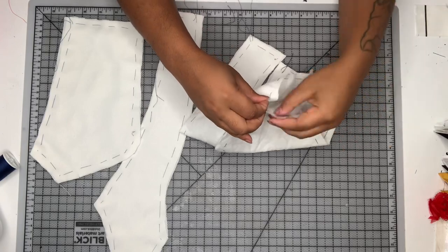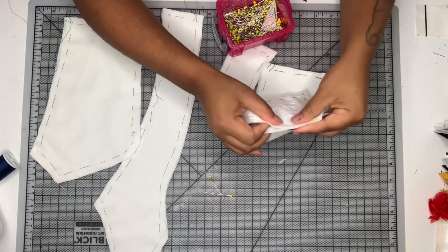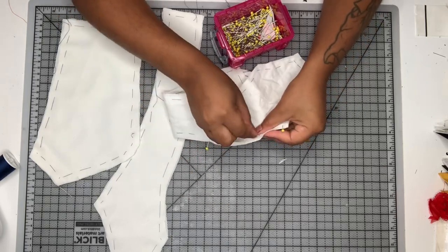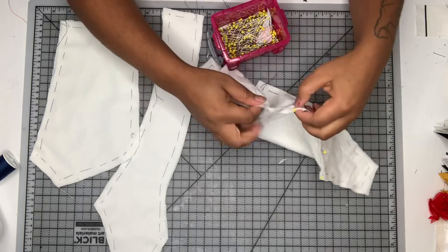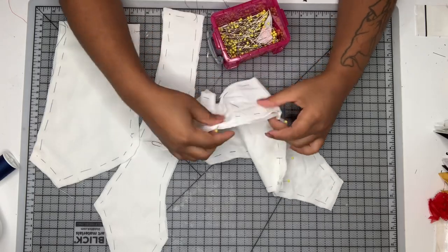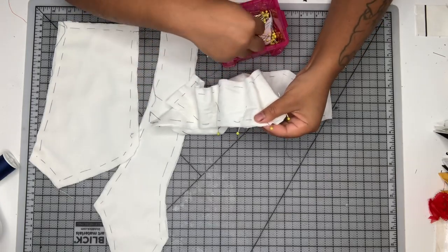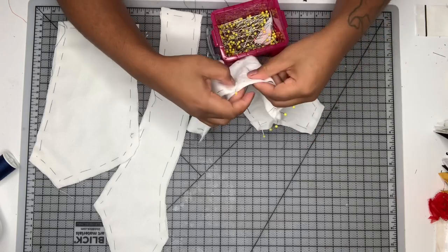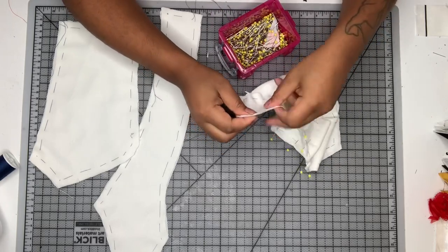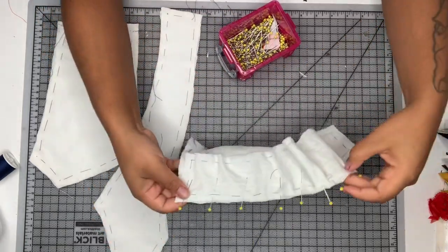Okay, so I have all my underlining done. Now I'm going to go ahead and pin together my princess seams. I'm pinning down the princess seams of my outer bodice and I'm going to sew that together. When I'm pinning it, I'm making sure to match all of my notches, and then I'm just going to evenly distribute some of that extra fabric in between the notches because there's going to be a little bit of easing here — where one piece is a little bit more curved than the other. So there's going to be some easing required, but just go ahead and use a lot of pins if you need to. I use a lot of pins for this kind of situation.